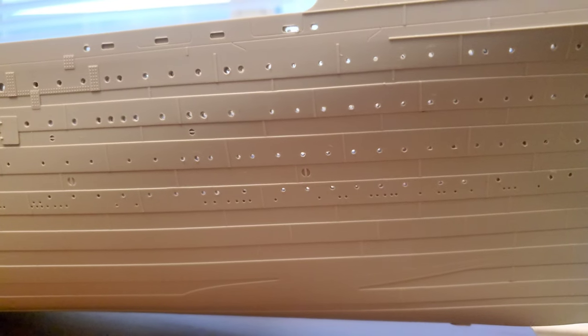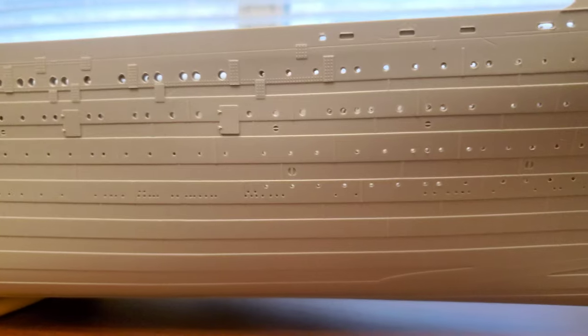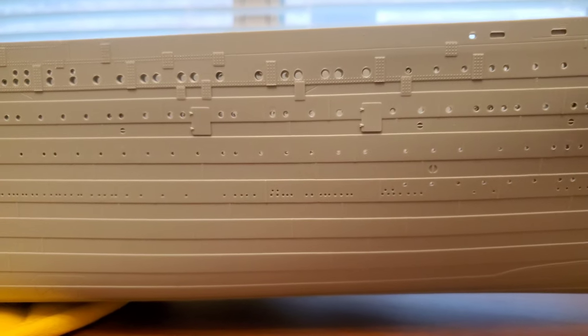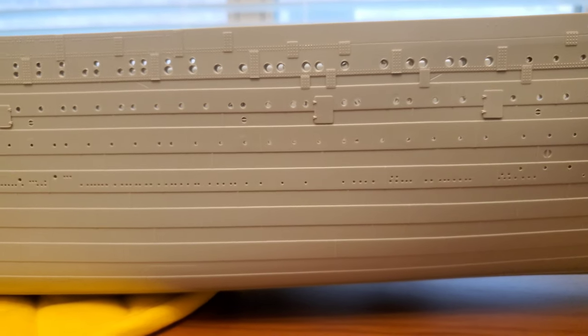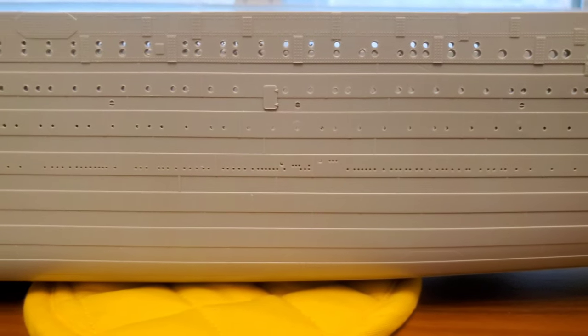I got all the holes done finally. I don't think I missed one. There are like maybe three different sizes — the big ones, smaller holes, and the real small holes. Yep, I think I got them all done.